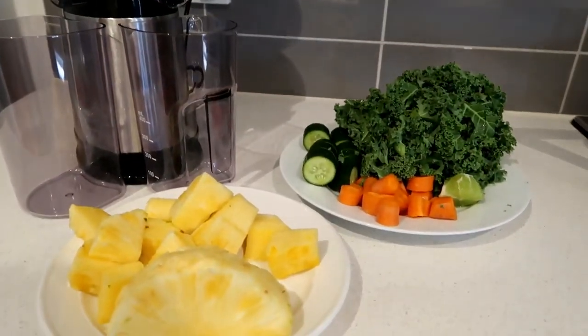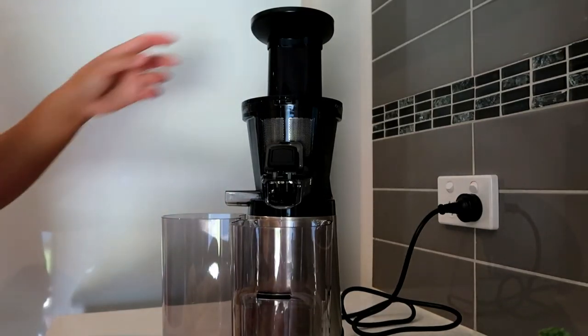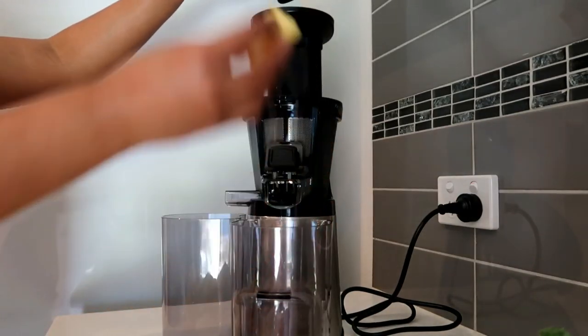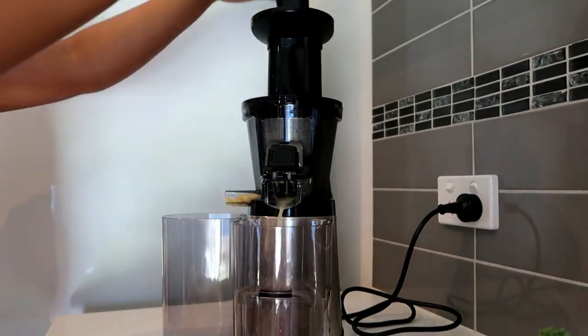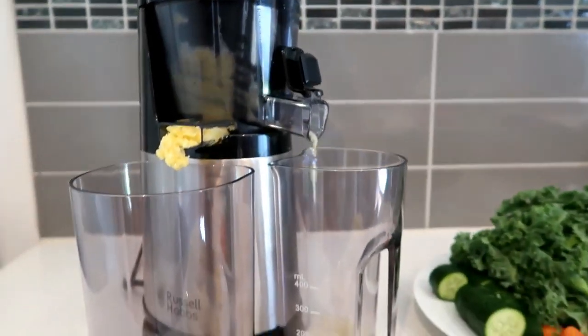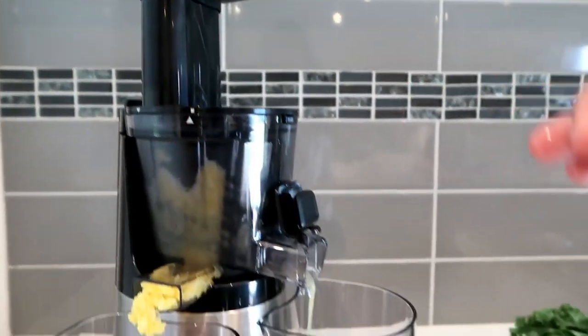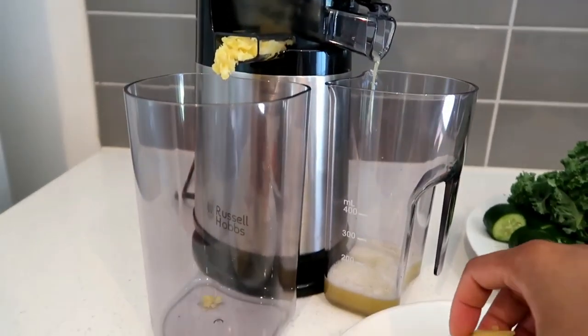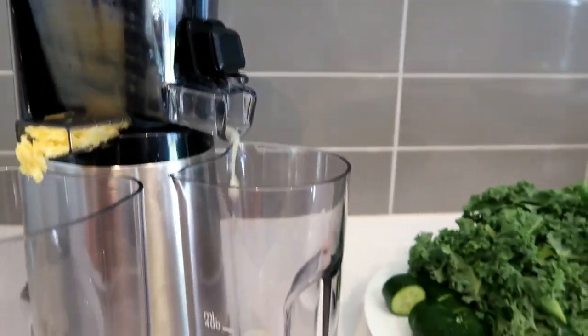I'm showing you where the fruits and vegetables would go. I'll turn on the machine in a second so you can hear the loudness. So that's the machine turned on — it's actually not that noisy. I'm putting in some of the pineapples now and pineapples are fairly soft so they give you a lot of juice. You can see the pulp is getting spat out from the residue outlet into the residue container.